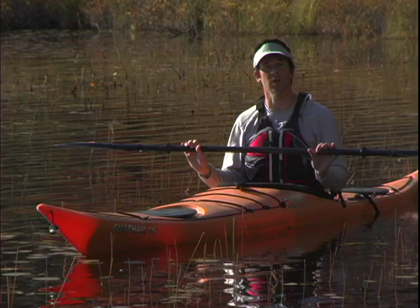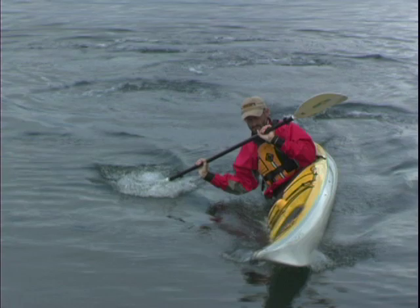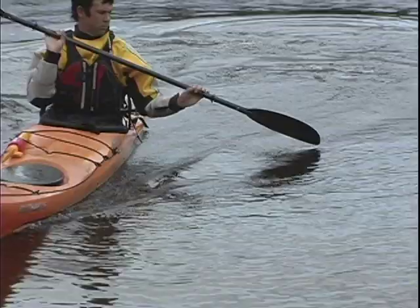The high brace lean turn is virtually the same as the low brace lean turn, only you'll be using a high brace for support and you won't use the same reverse sweep motions. Instead, you'll plant your high brace out to the side of your kayak, just behind your hip and with a climbing angle on the blade.